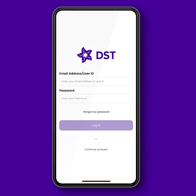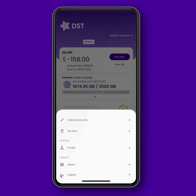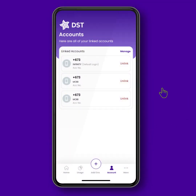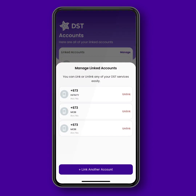First, you need to log in to your MyDSD account and click Account, located at the bottom of your screen. Then, just select the Linked Account. Next, select Manage. Here, you will be able to see the list of your accounts.